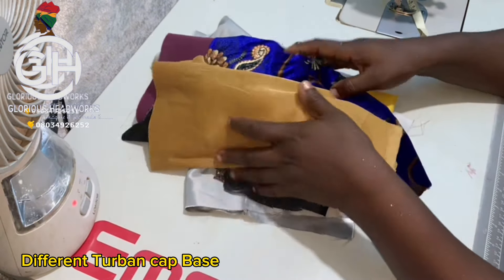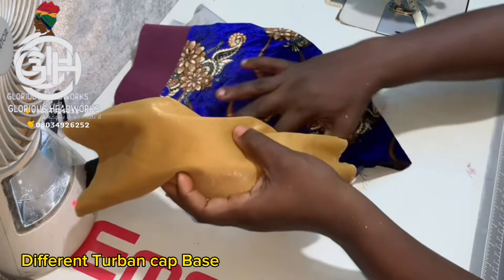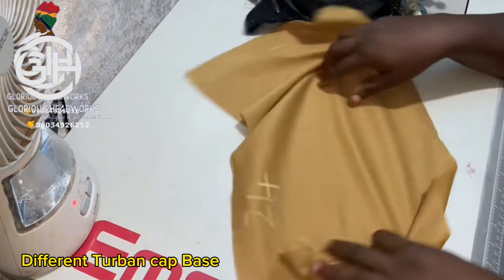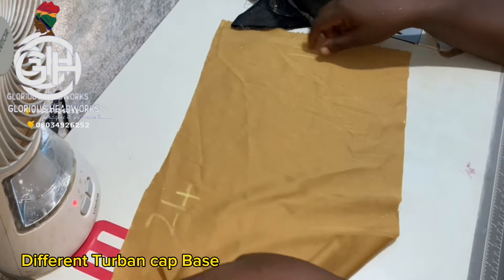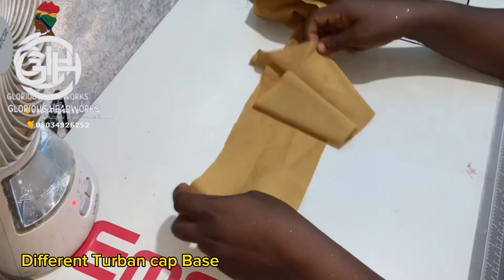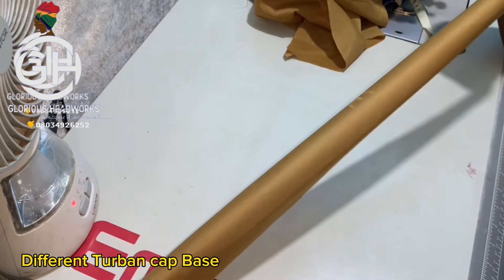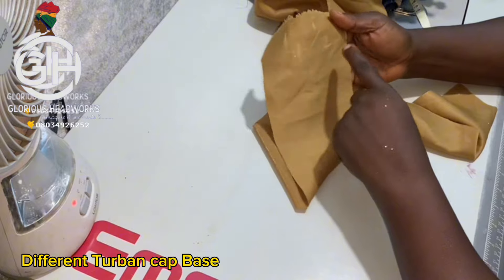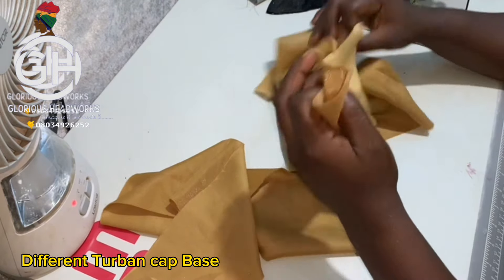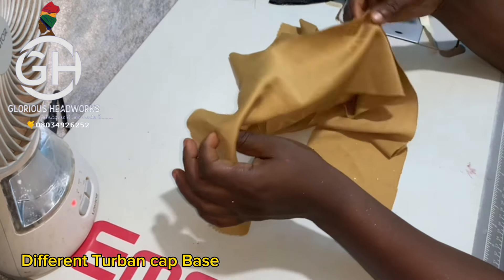I'll take the fabrics one by one so you can understand what I'm doing. The first fabric measurement is 24 inches by 11 inches for the body of the turban. For the band, the length is 30 inches and the width is four and a half inches. The 30 inches and 24 inches measurements are both on the stretchy parts.